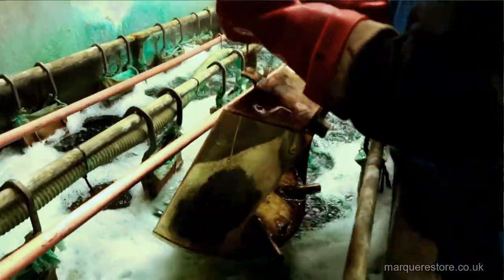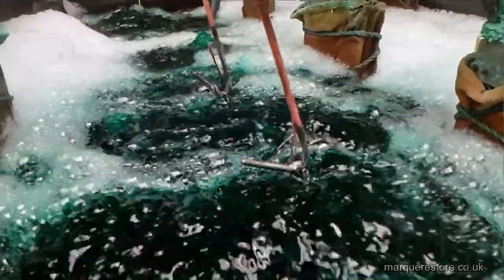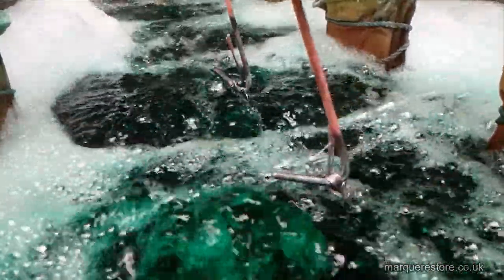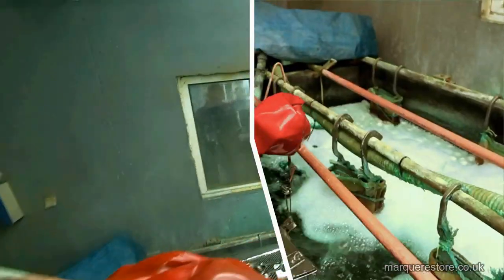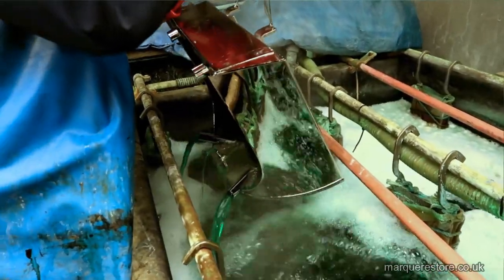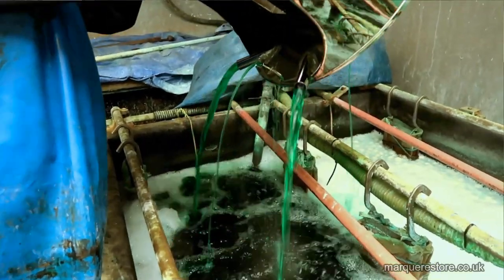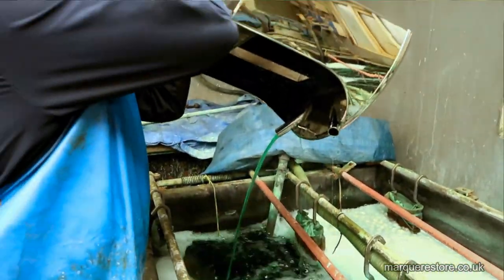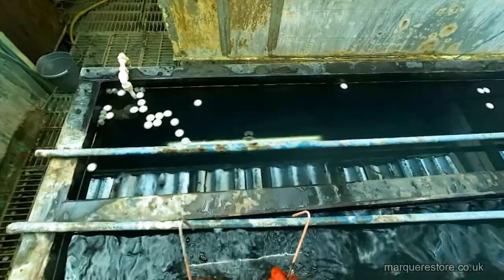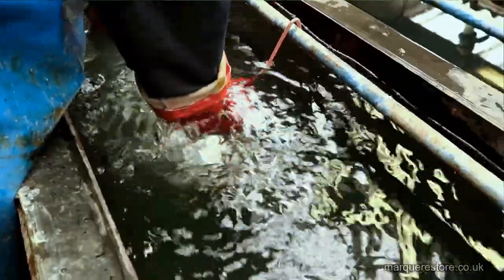Now it's ready to go into the nickel tank. It's going to cook away in there for a while — all the time the nickel's being deposited. After an hour or so it's going to come out. There we go — you can see how bright and beautiful that nickel deposit is. So now we're getting swilled again.